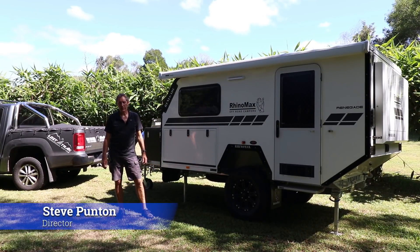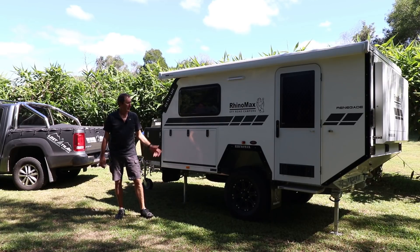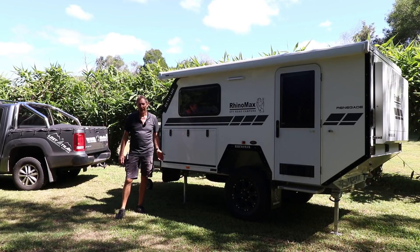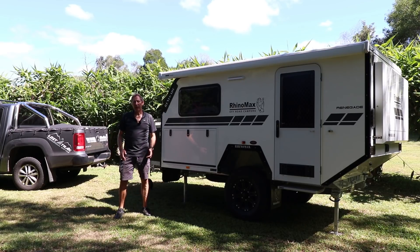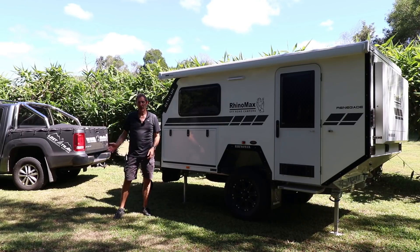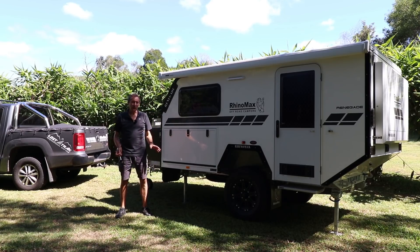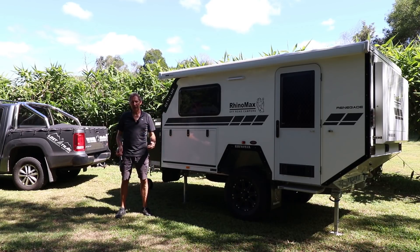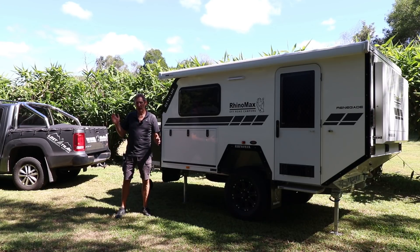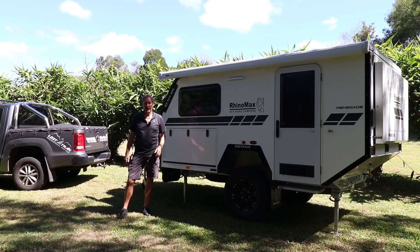Hi guys, I'm Steve from Rhinomax Campers and I'm here to introduce you to our latest incarnation, the Renegade Hybrid. Although it's based on our massively popular Scorpion Micro Hybrid which has taken Australia by storm, you'll find it's quite a lot bigger and packed with a lot of the features from our bigger hybrids. This one sits between the 10 foot and the 14 foot — it's 12 foot. Let's get into it and show you what it's like.